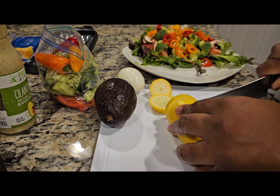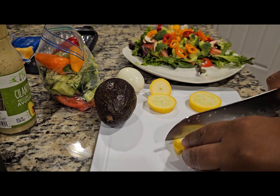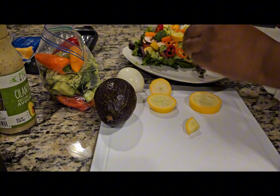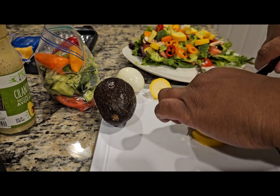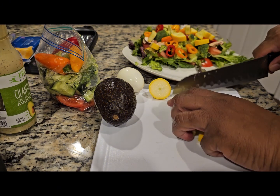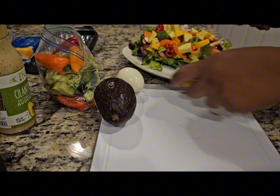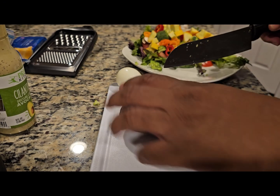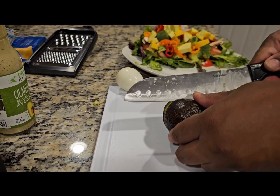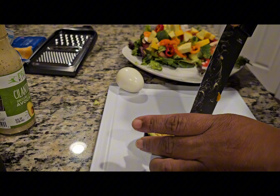After that, we're going to use squash. I know everyone doesn't like the taste of raw squash, but put it in a salad and it adds some depth and flavor. Then we're going to add avocado — cut it in half, take the seed out, and cut it into nice bite-sized pieces as well.